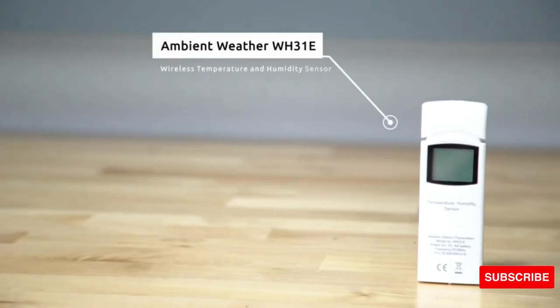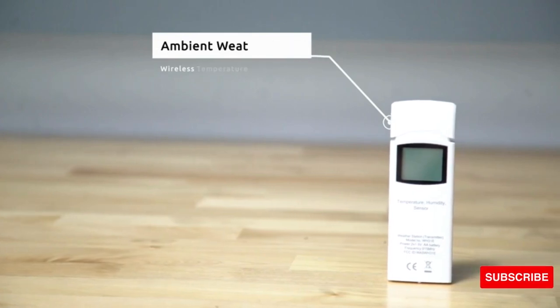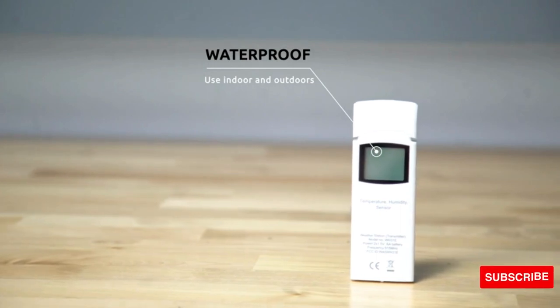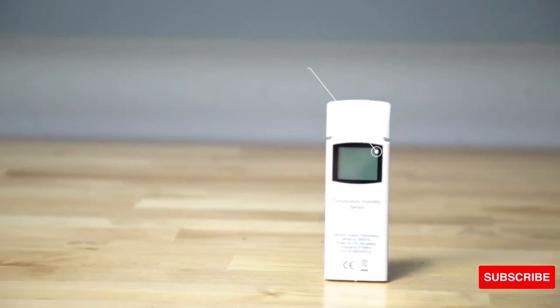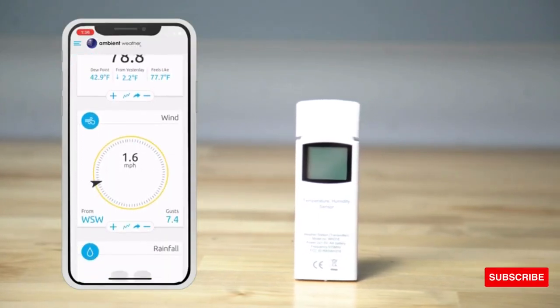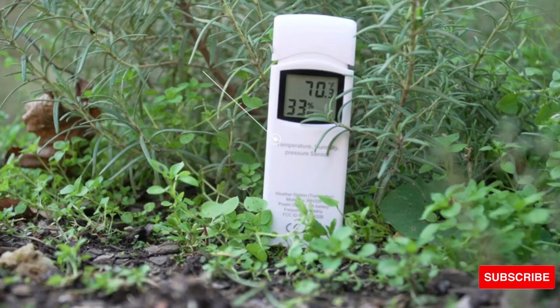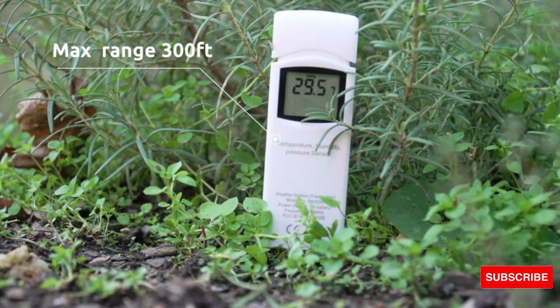The Ambient Weather WH31E Wireless Temperature and Humidity Sensor can be used indoors and outdoors as it is waterproof. Sensors connect automatically to your weather system and can report to ambientweather.net where data is kept for up to one year. You can place multiple sensors in several rooms or locations within a max range of 300 feet line of sight.